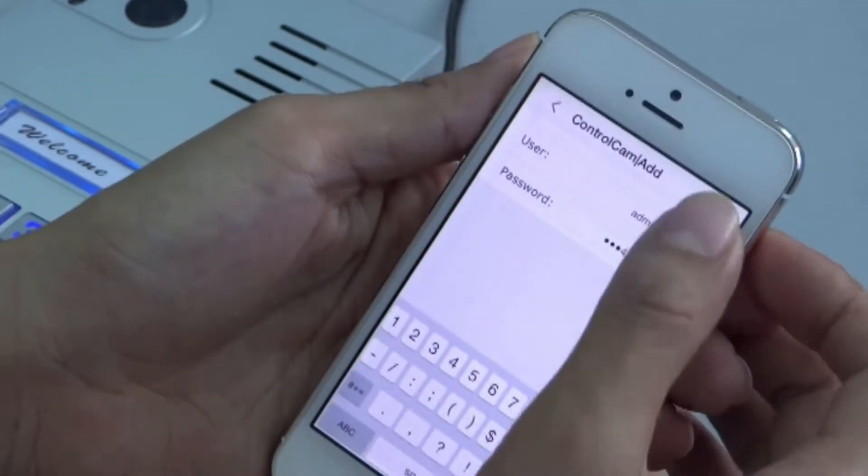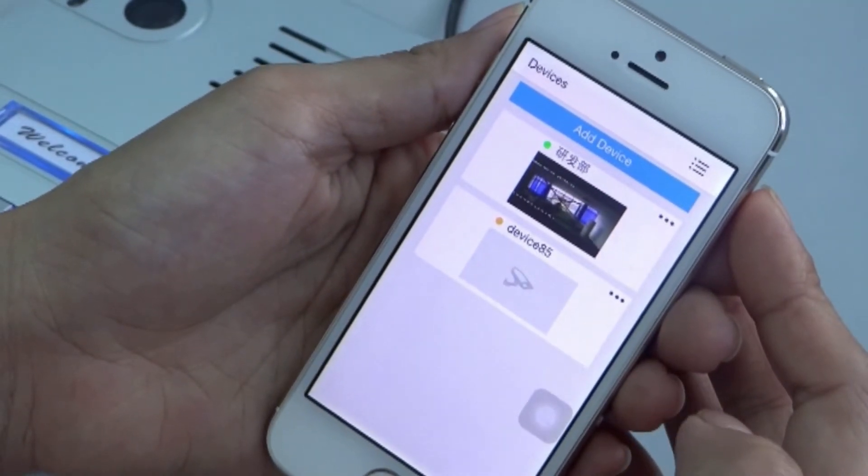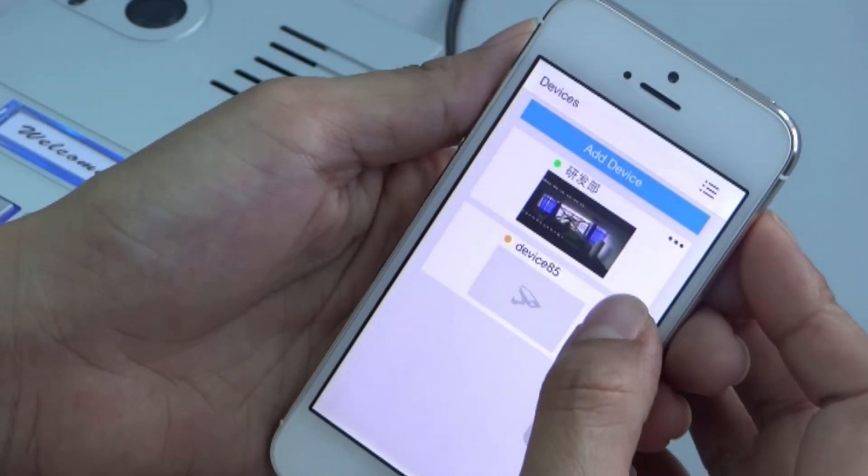Finally, you must switch the outdoor call-in function to on by clicking on the three dots next to the device name.